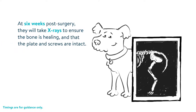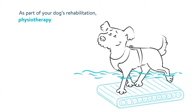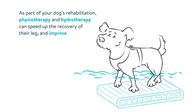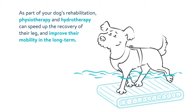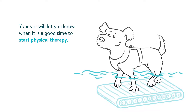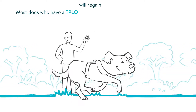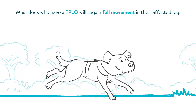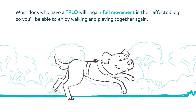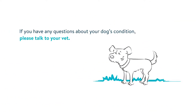As part of your dog's rehabilitation, physiotherapy and hydrotherapy can speed up the recovery of their leg and improve their mobility in the long term. Your vet will let you know when it's a good time to start physical therapy. Most dogs who have a TPLO will regain full movement in their affected leg, so you'll be able to enjoy walking and playing together again. If you have any questions about your dog's condition, please talk to your vet.